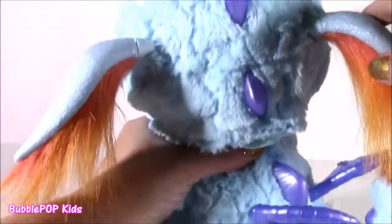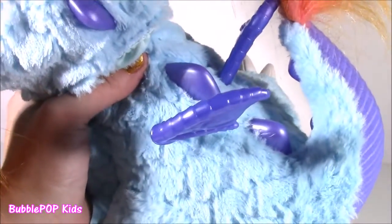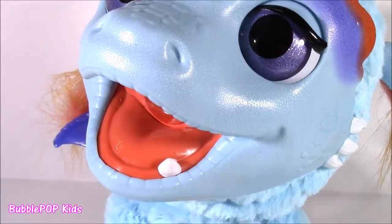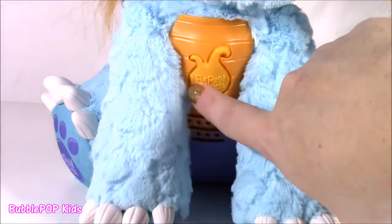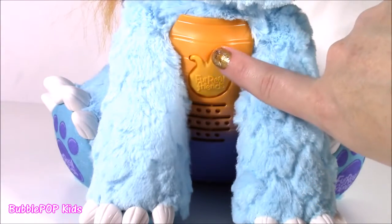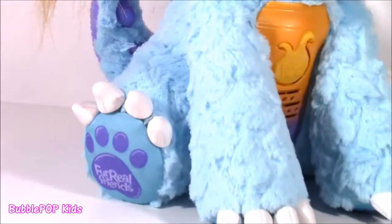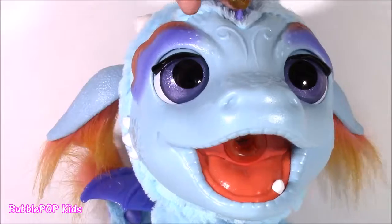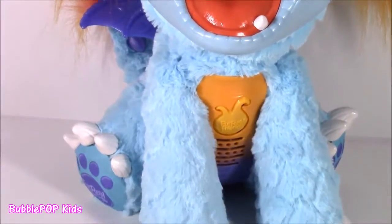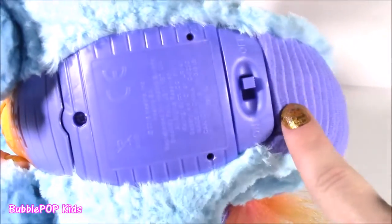Really, really soft. And on his back, he's got two purple wings and some more spikes. There's a button right here on his chest with the For Real Friends logo — I think when you press this, it activates the steam mist. It's going to look like fire. There are also two little cutie feetsies with some super sharp nails or claws. Now that we've got a super close-up of this blue guy, let's start it up and see what he does.